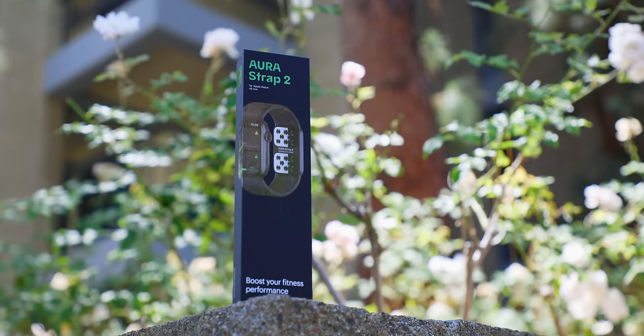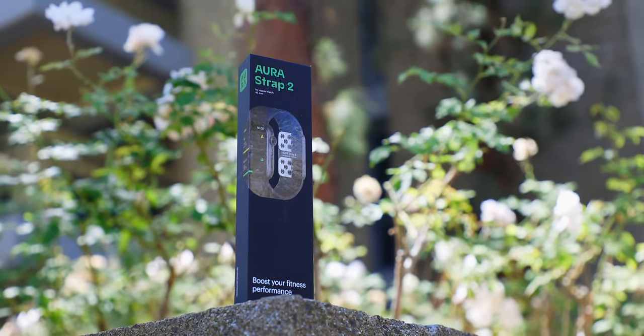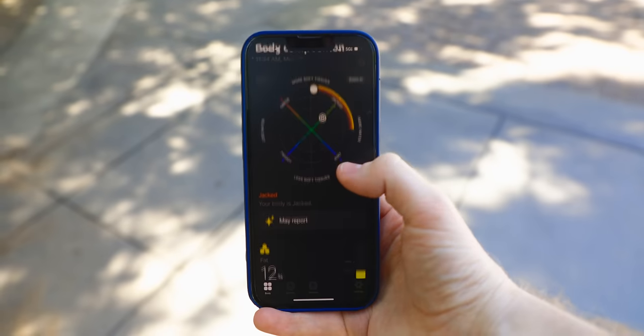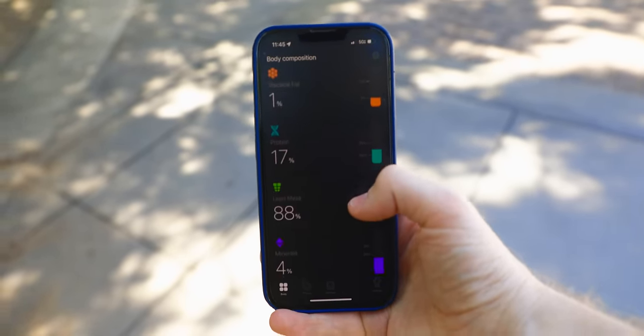That's where the Aura Strap 2 comes in. It's this incredibly sleek, high quality, comfortable Apple Watch band that is able to easily capture things like body composition, water levels, body fat, muscle, plus so much more. In addition to capturing this data in like 30 seconds with just one touch, it's also going to allow you to use the Aura app to keep tabs on this data, see where you're going, and better work towards your goals and your dream physique with Aura Plus. But before we go any further, let's rewind a bit and get this thing out of the box.